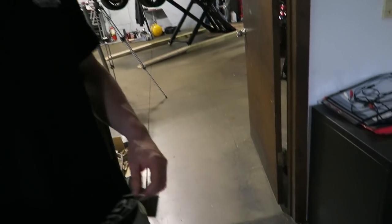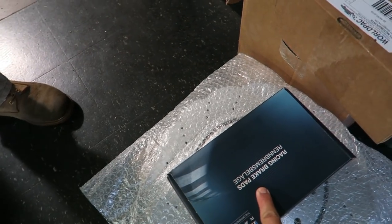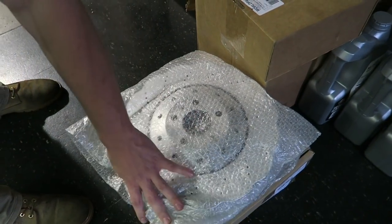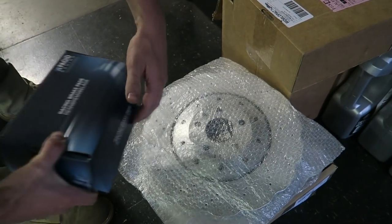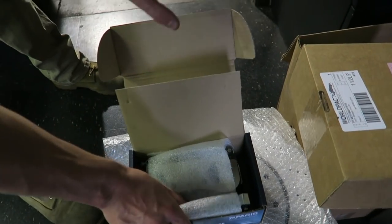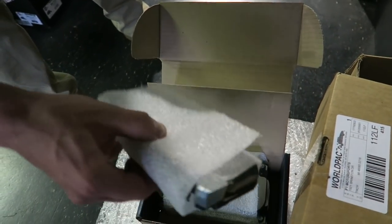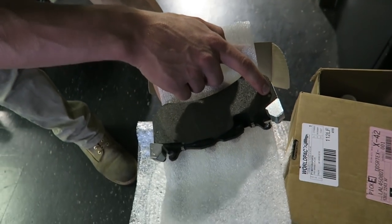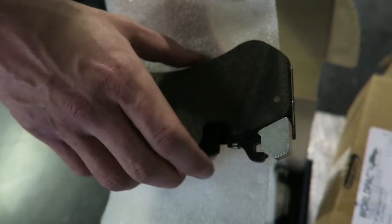So Pagid slash TMD Friction — Derek's the representative today — supplied these. These are the front pads and the front rotors. These are going to be OEM quality replacement parts. Straight from Germany actually, made overseas there. We get these through TMD Germany who sends them to us. Featuring our brass back plate pins.